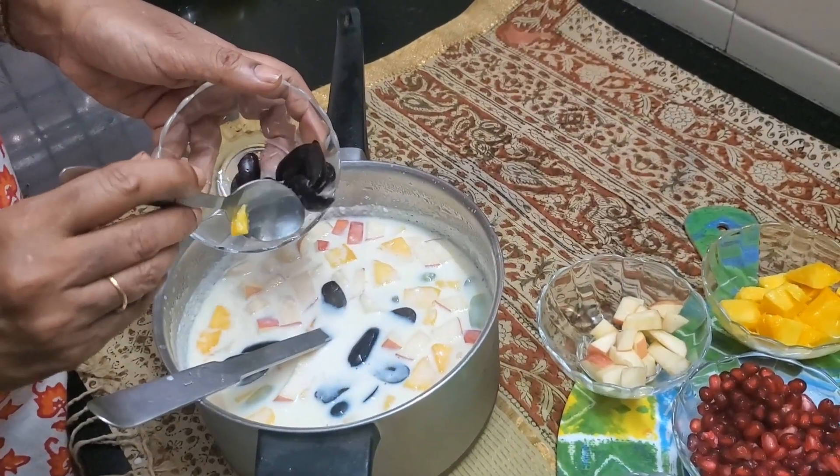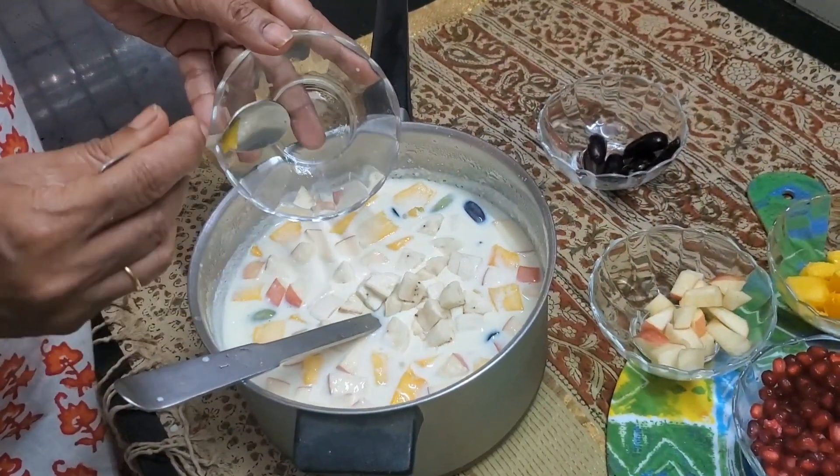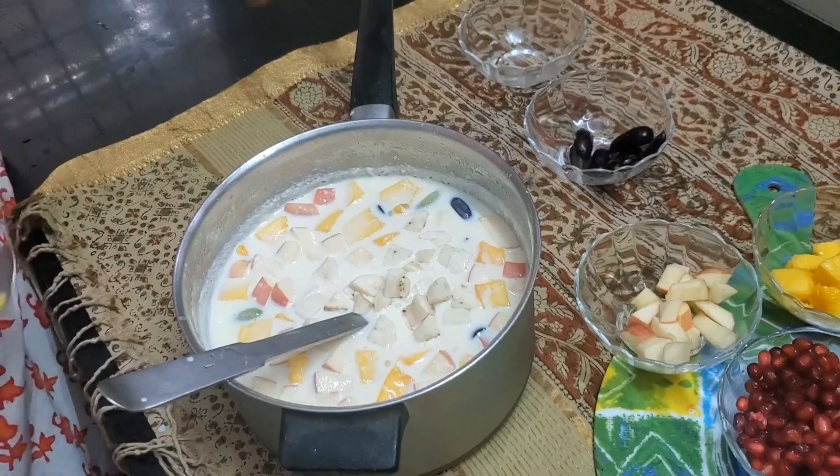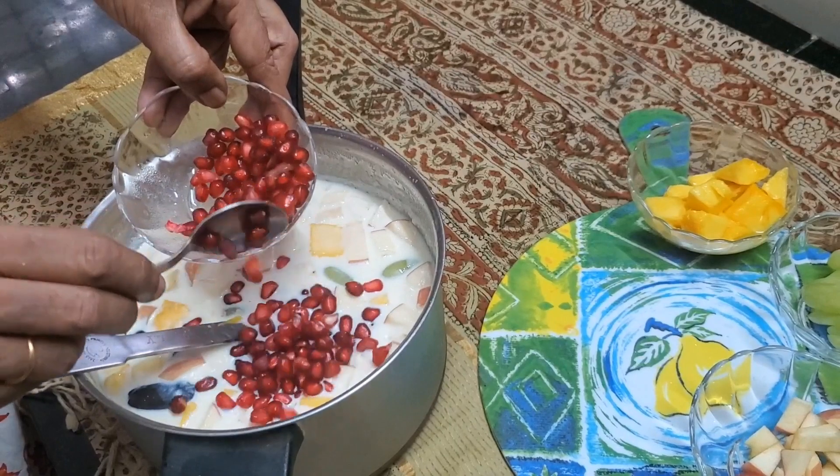I think that should be good. All of the bananas I think will be good. And here's the pomegranate, which gives a lovely red.